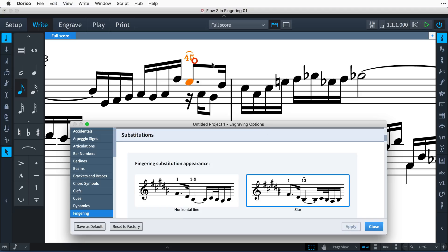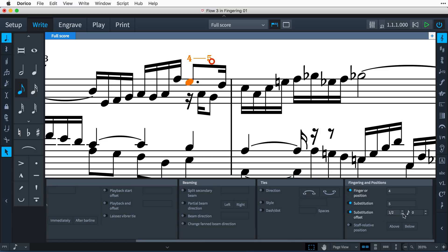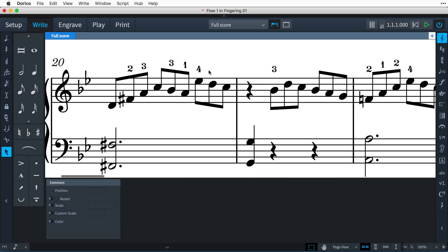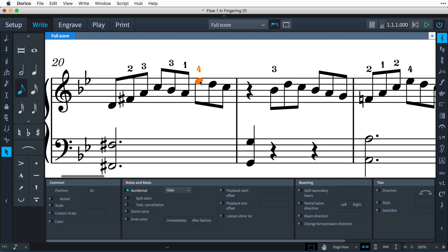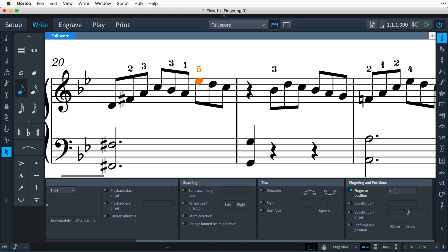If the substitution isn't instantaneous, you can use the handle to drag it to the desired rhythmic position, or you can set it precisely using the substitution offset property. To edit a fingering number, simply select the note or notes and add the fingering again, and this will replace the existing numbers. You can also use the finger or position property in the fingering group of the properties panel.